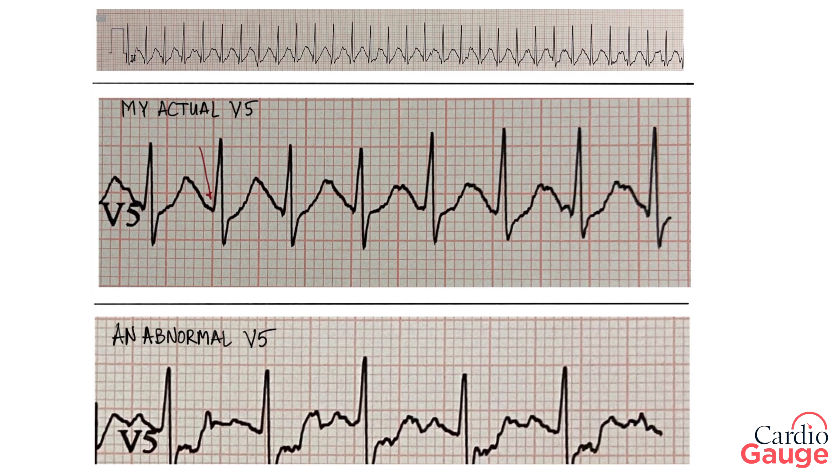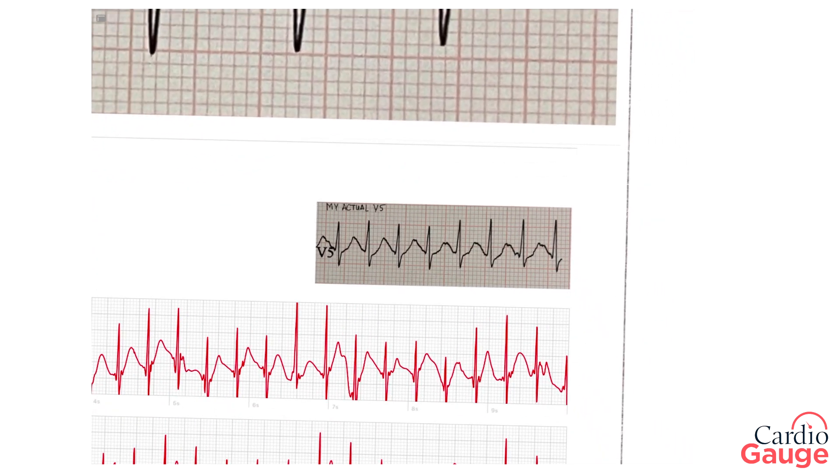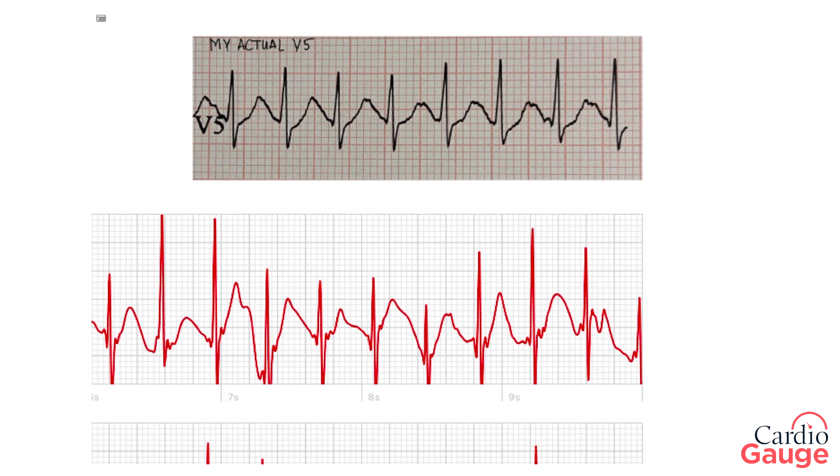This is how I read a stress test. I look at this spot right here — that's called the PQ point — and over here on the ST segment, that spot, and compare the height of those two things. If they're about the same, that's good, that's normal. This is an example of an abnormal V5 in somebody who had a blockage and ended up with a stent. When they did the test it had an abnormal result — the heights of those two spots are different by about two millimeters, which implies blockage. Now comparing my actual V5 to the Apple Watch stress test: the heights are the same, so it's a similar result to what I did on myself in the past.